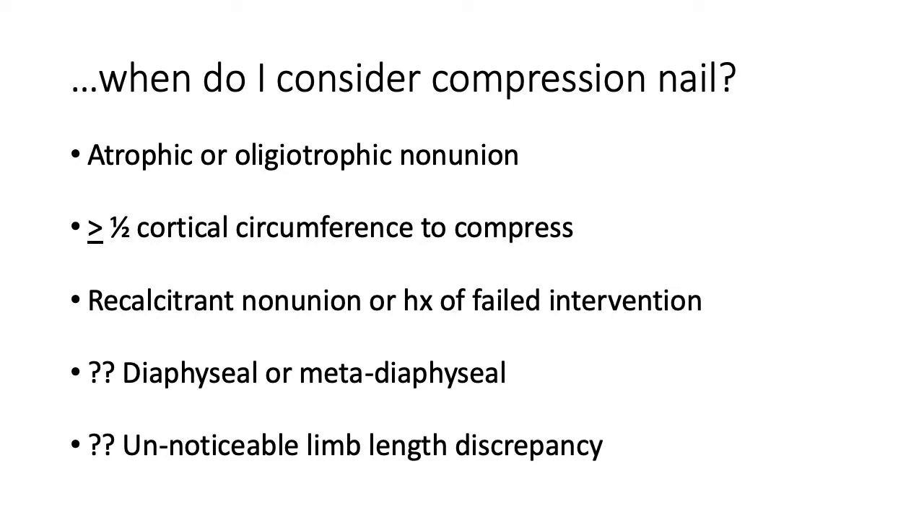Recalcitrant non-unions are those that have had previous failed attempts to heal, especially in the diaphyseal and metadiaphyseal area. As you get into more proximal or distal end segments, you must be cognizant of the deformity that can occur when compressing — you may get compression at the non-union site but induce a significant deformity without appropriately placed cortical replacement screws. Also important: the patient can't have such a large gap that they already have a noticeable limb length discrepancy, because you will be shortening them and may need to discuss a shoe lift or future treatment upfront.